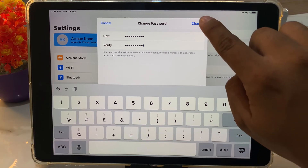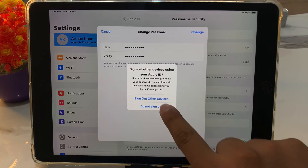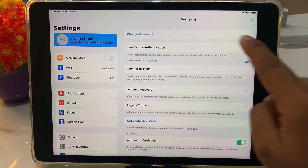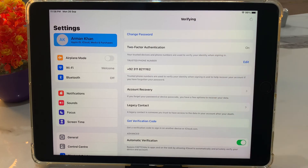You can see the option to tap Change, Don't Sign Out. It will take some seconds — you can see 'Verifying' appears on screen. Wait about 5 to 10 seconds. You can see the message 'Password Changed Successfully' appears on screen.